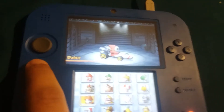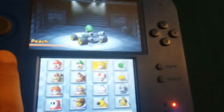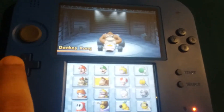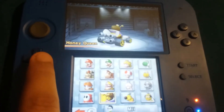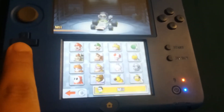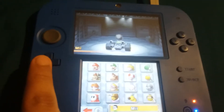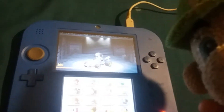So I'm gonna show you the characters. We got Mario, Luigi — that's me — Peach, Yoshi, Koopa Troopa, Toad, Donkey Kong, Bowser, Daisy, Shy Guy, Honey Queen, Wario, Rosalina, Waluigi, and you can play as your Mii. You can only choose your Mii too. I got almost all the characters because I love playing this. I play it all night and my hands hurt.